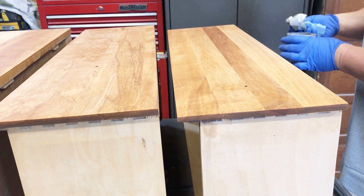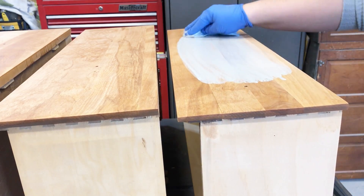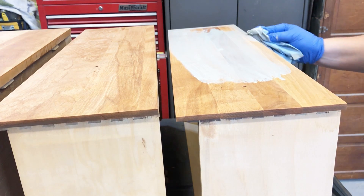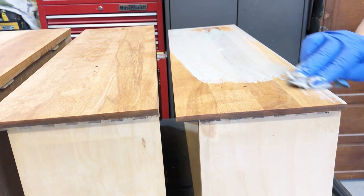Once the pre-stain wood conditioner was dry, I came in with some Varathane Sun Bleached wood stain, rubbed it over the drawer surfaces, and then wiped back any excess with a clean part of my rag. All of the products I'm using for this makeover will be listed in the description box below.